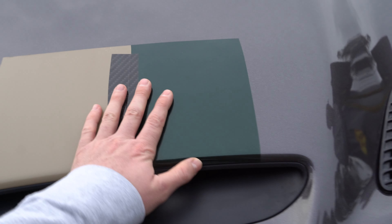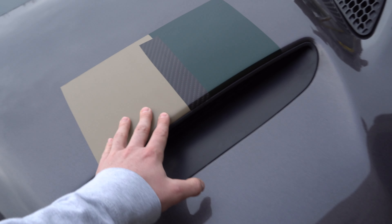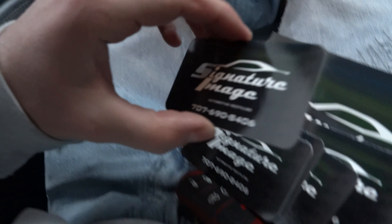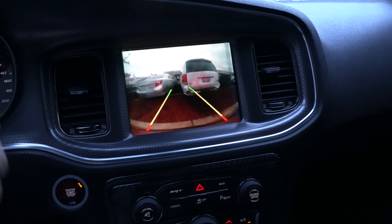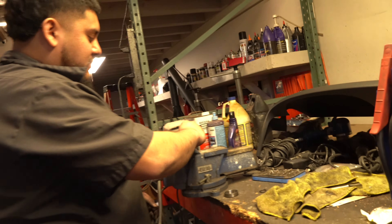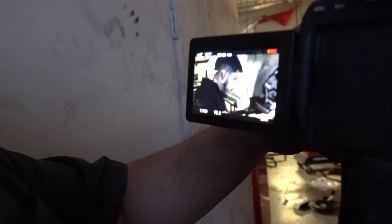I'm pretty sure we've decided on these two colors. Not gonna do the carbon - we'll do a forged carbon PPF, and later on down the line we might do a camo or reverse camo on both sides. We gotta wait for that green to come back in stock. Big shoutout to my guys - if you're looking for a wrap, tint, chrome delete, anything like that, come through, tell them I sent you. 2040 Broadway Street, Vallejo, California. Check engine light taken care of.